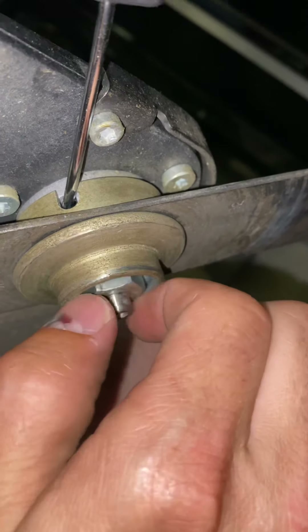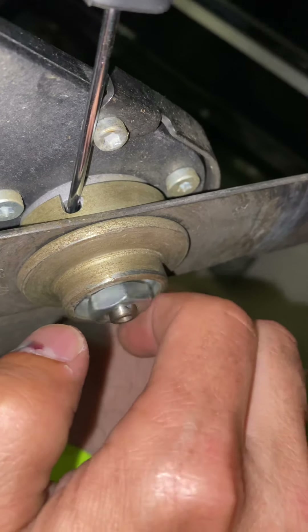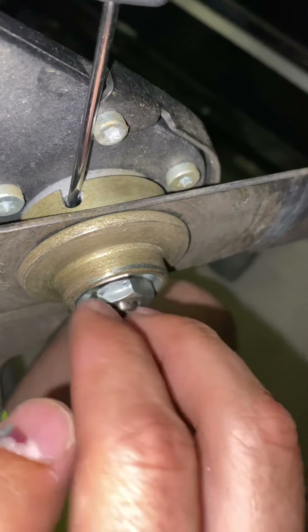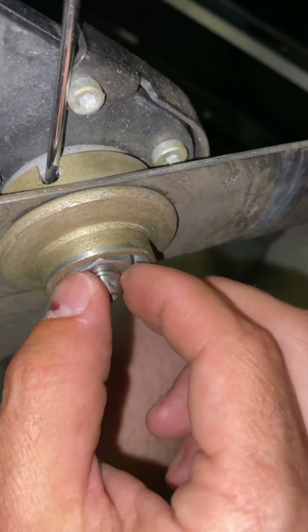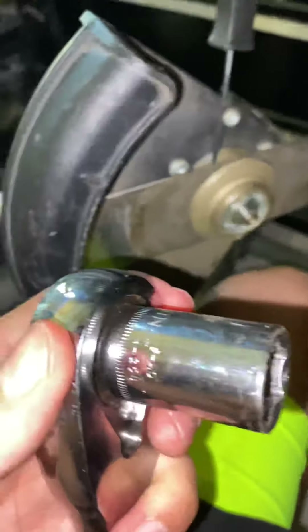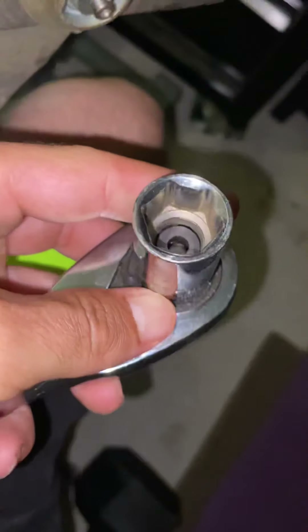And that's how it comes off — see, it comes off. It's lefty tighty. And that's how you take off the blade. I used a 17 millimeter socket, six point.